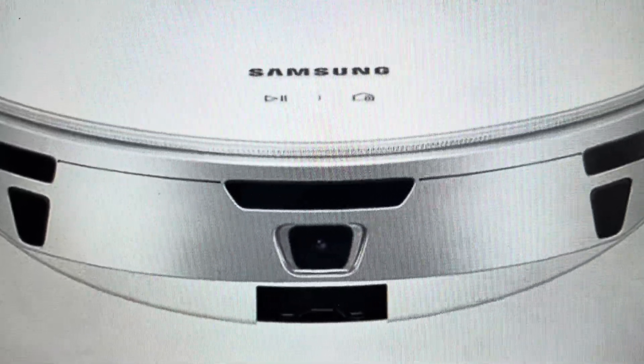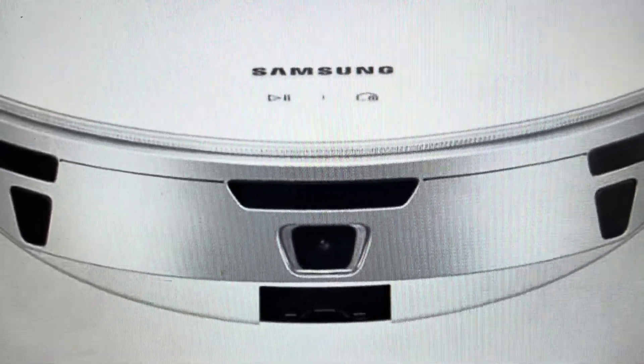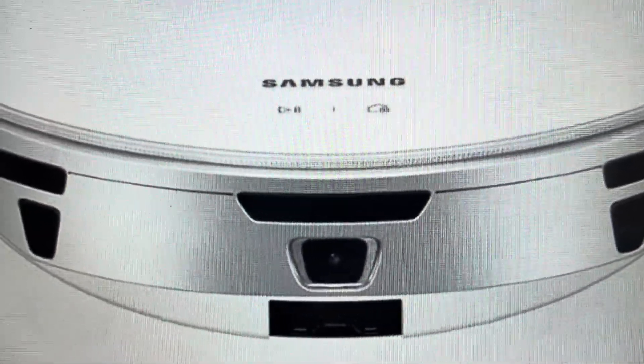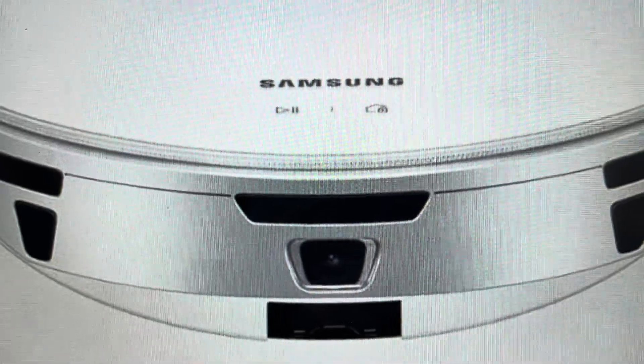Hey everybody, this is a quick video in case you have a Samsung JetBot AI+. This is a VR50T95 series vacuum, and you need to do a hard reset to the factory default settings on it.